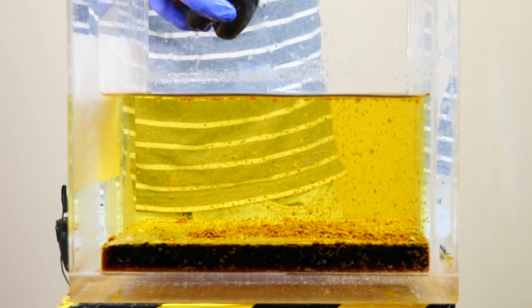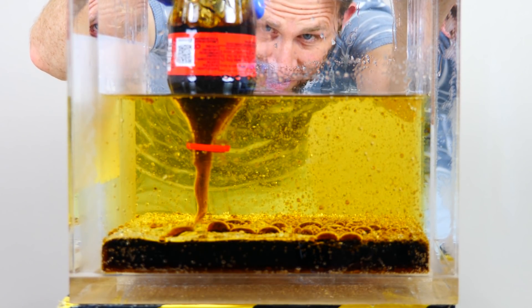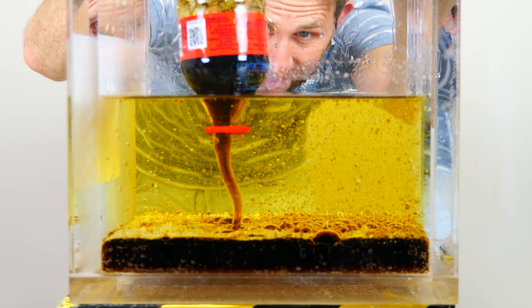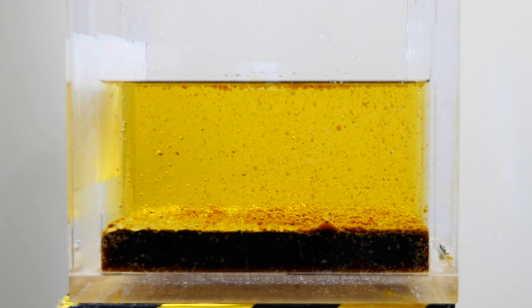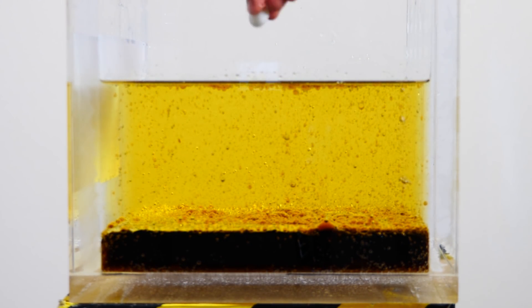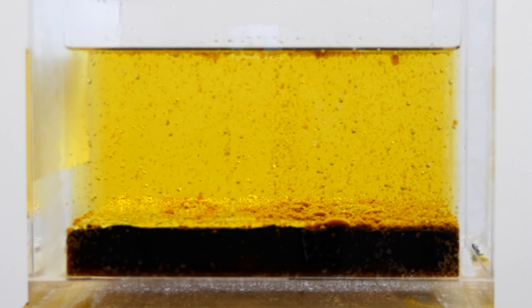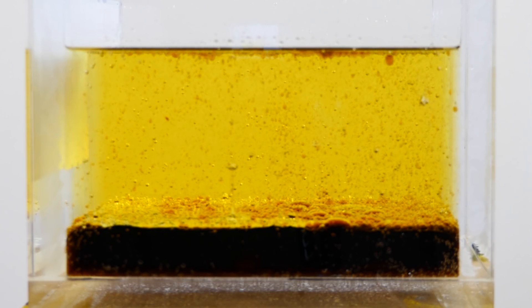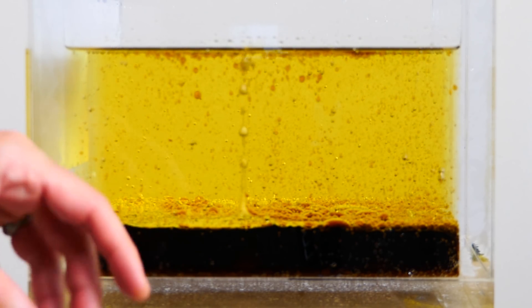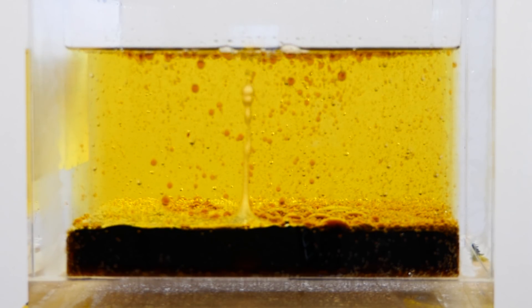Let's do one more just for good luck. Now let's put in some mentos. Oh, there it goes. It gets a little bit of a coating of oil as it goes in and it has to dissolve a little bit of that oil and then it can start fizzing.